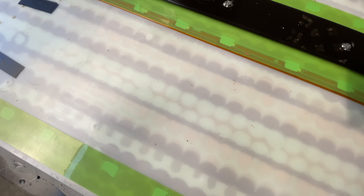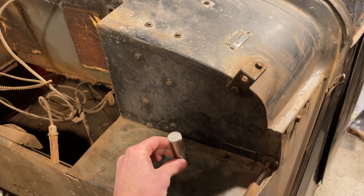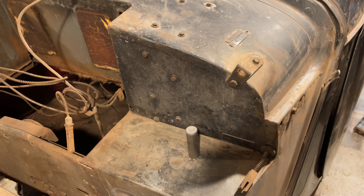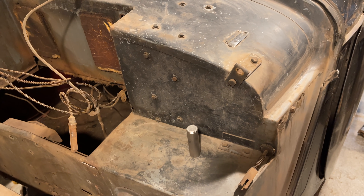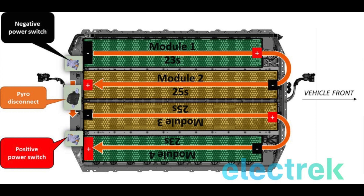I do know that the individual cells have a nominal voltage of 3.7 — it's a little higher when they're filled up with electrons. The difference between the long packs and the shorter packs is about twice that. So doing some quick math, it looks like the long modules have 25 bricks in series and the short ones have 23 bricks in series. This assumption jives with a picture I found on the internet from Electric. So I'm going to assume we're all good here.